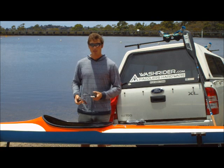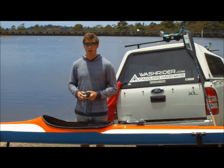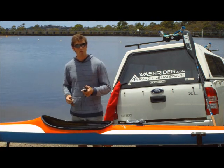The WashRider spare wrist is an easy way to fit a watch or GPS to your kayak. And it floats too.